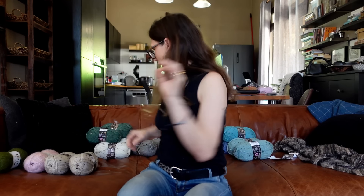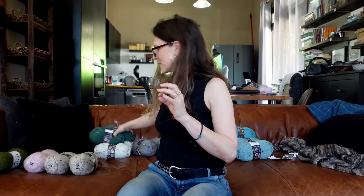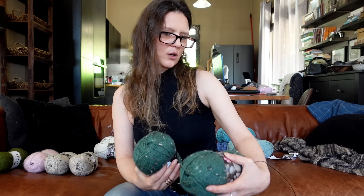Moving more towards the neutrals - and this green - I actually liked it more when I received it than on the website. This is shade 2337, gorse nep.